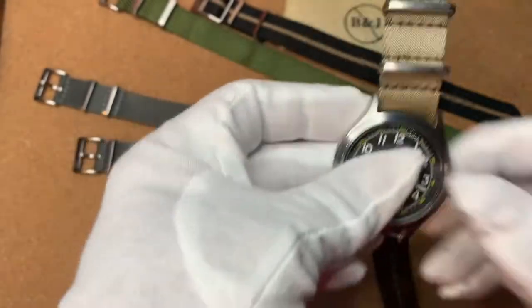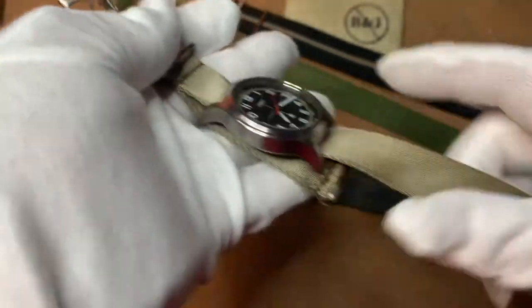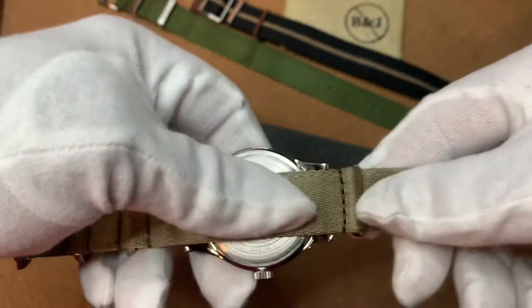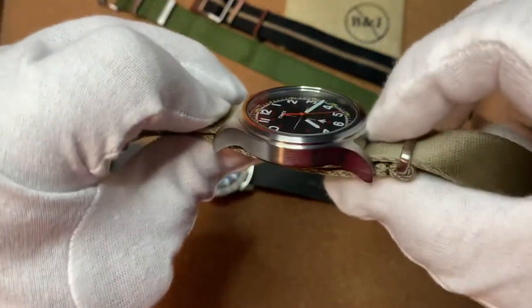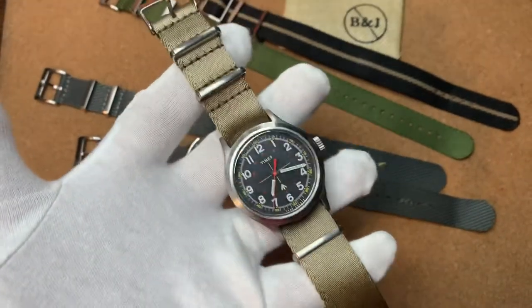You feed that through the bottom — you guys have seen this a million times. That's now single pass. But now what you have to do is you have to feed it back through again. This is the original way that the Ministry of Defense organized these and made them to spec, so soldiers wouldn't lose their timepieces if one of the spring bars failed. The watch head would flip-flop around and you wouldn't lose your watch — it would still be on one of the spring bars. So it just transforms the watch.